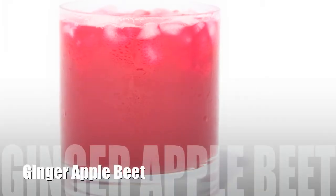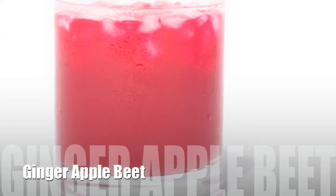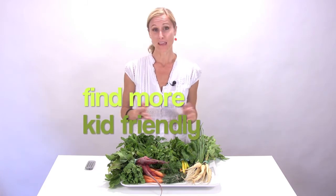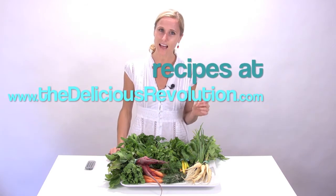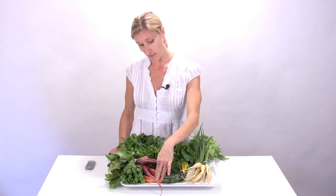With the beets, my little son Maverick has been requesting what he calls candy juice — that is the ginger apple beet juice. I guess the sweetness of the apples and the little tang from the ginger make him think that it's candy. He'll drink that any time of day, and I love that he gets the live phytonutrients in the beets that are otherwise destroyed when they're cooked, so whenever I can get him to drink that, that's great.